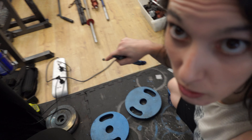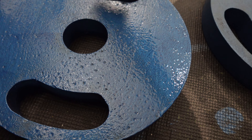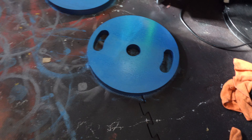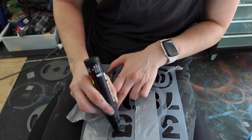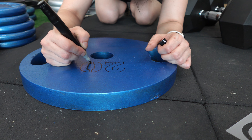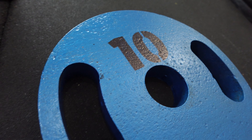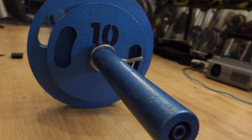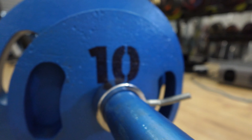Once that's all done, I'm going to put hammer tone blue or a charcoal. You have to get it in all the little tiny cracks and crevices, otherwise you will have rust.